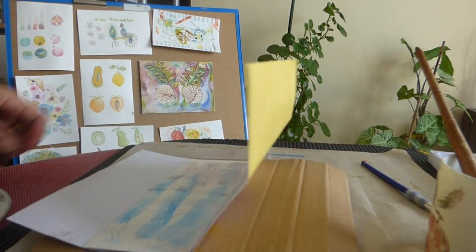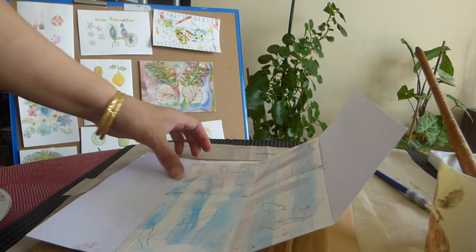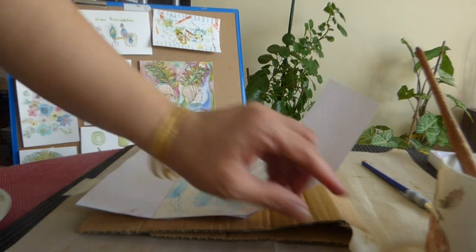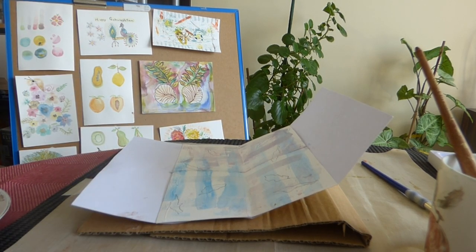Thank you for viewing Craft Boys art. This is it — this is the session we have for today, and till we come back next semester.